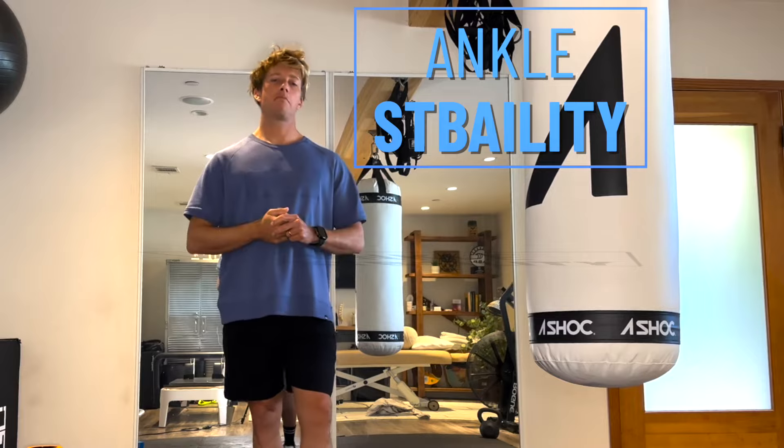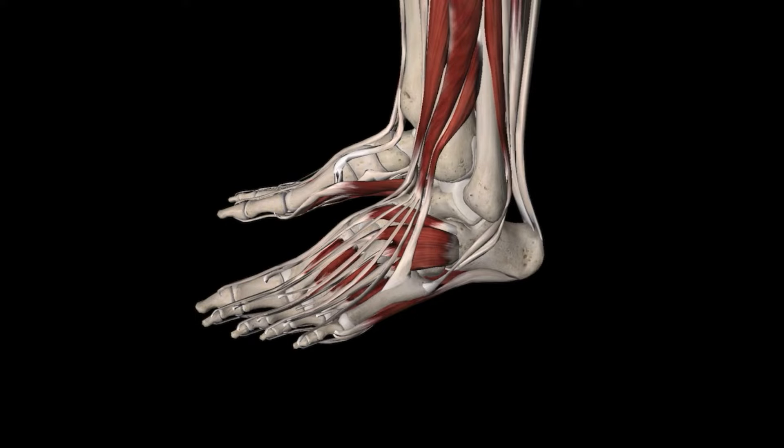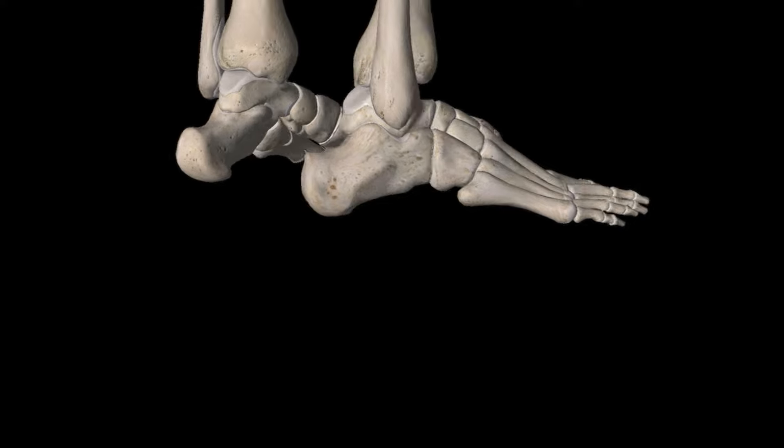Welcome back guys, today we are looking at ankle stability. Ankle stability can optimize performance and also decrease the risk of getting injuries — not just injuries in the ankle, but injuries in the knee and the hip, as the ankle is the first point of contact with the ground. If you're in an unstable sport with quick and agile stops and starts, without control through the ankle we're leaving an unstable platform for the knee and the hip.